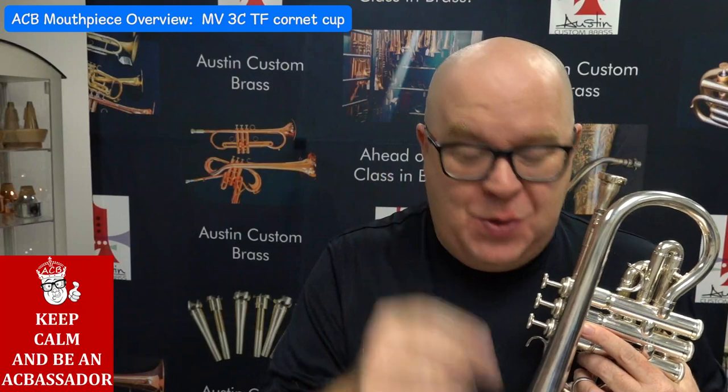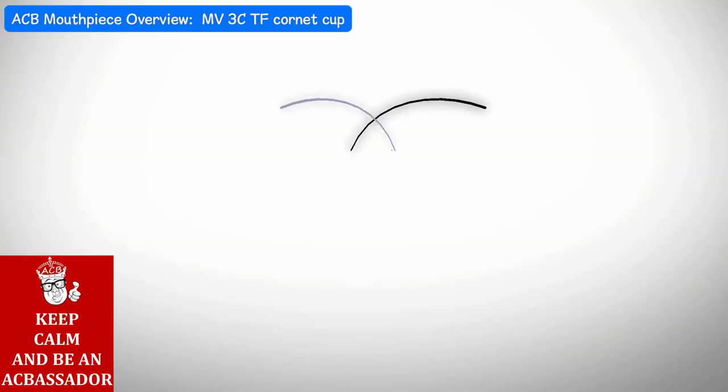This is the ACBTF Cornet Cup. I thought I'd share this with you today in this overview video, so stay tuned.